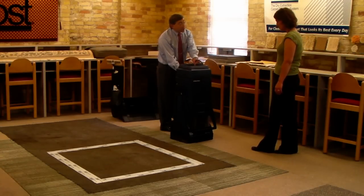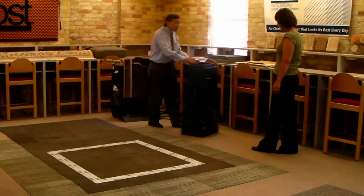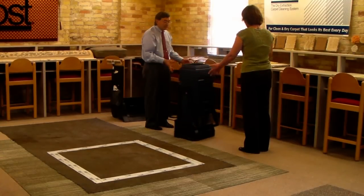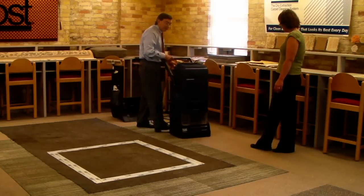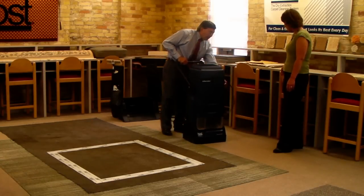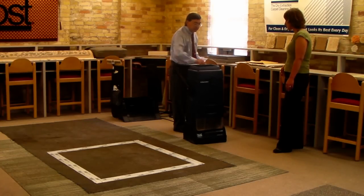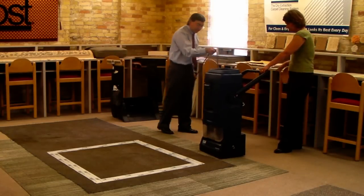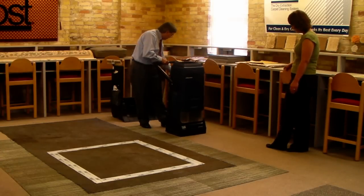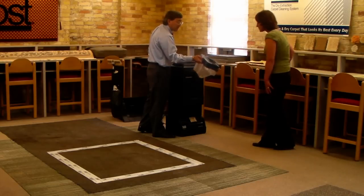I'm going to do some vacuuming here. I'm going to turn on the brushes and turn on the vacuum. You can also push it back this way. I'll turn on the handle on both sides and operate it that way. If we begin to look inside the dirt cup here, we can see all the dirt that we've already picked up in this area.